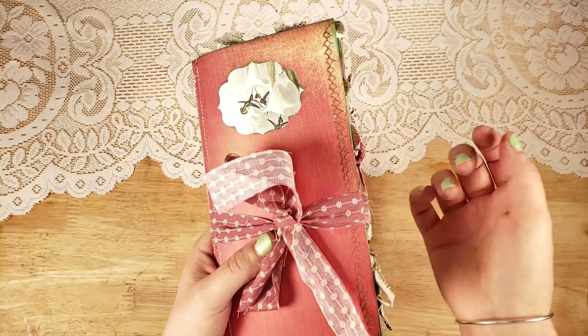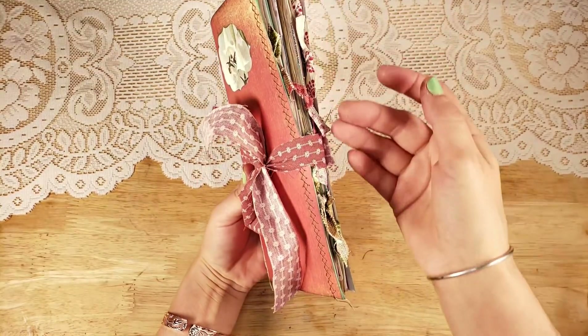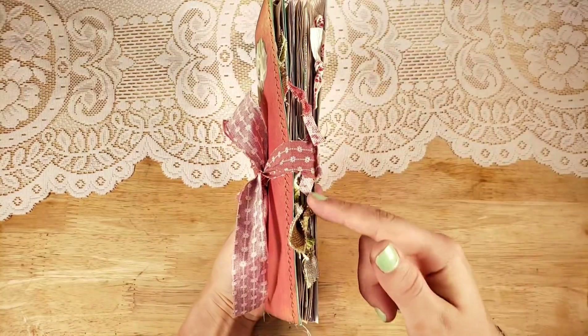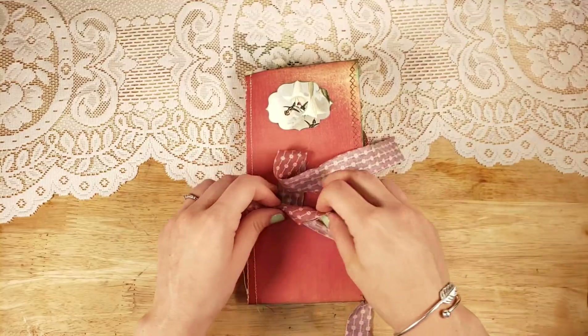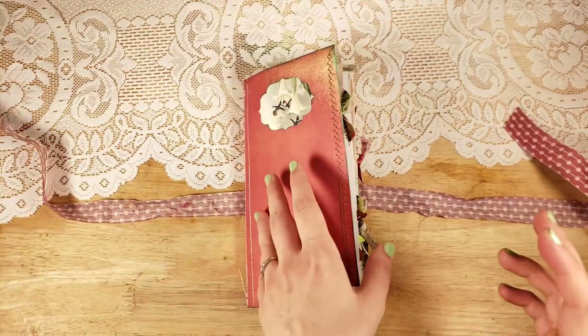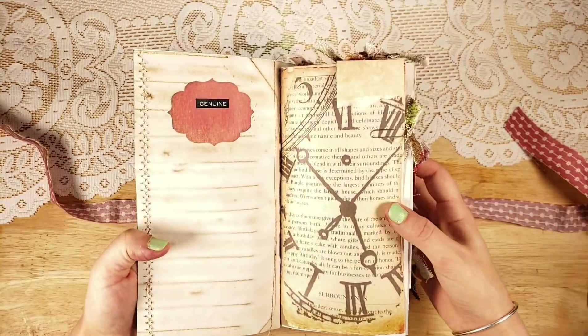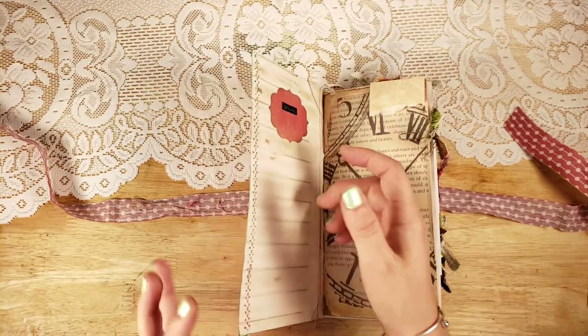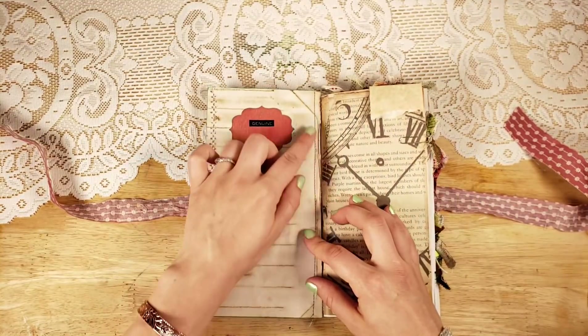There's some really pretty stitching here on the edge, and then all these paper clips — I did different ribbons and fabrics this time so that they would all stick out. I don't think I've done that on my hummingbird journals before.